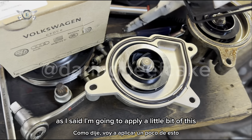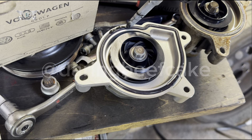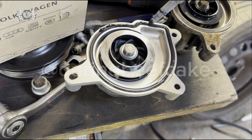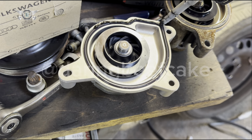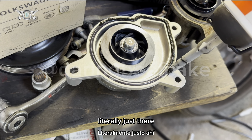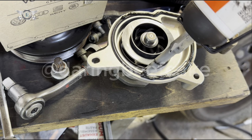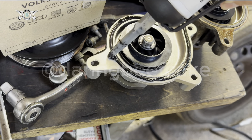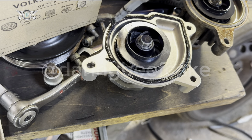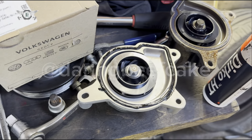I'm going to apply a little bit of this sealant around the gasket — literally just a very small amount. That's it.